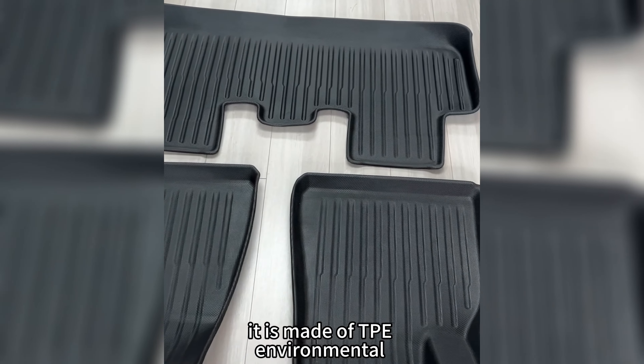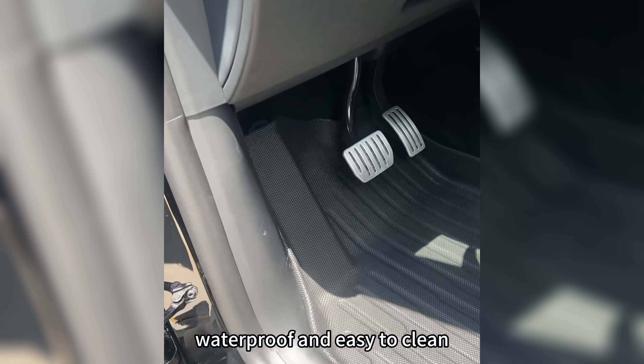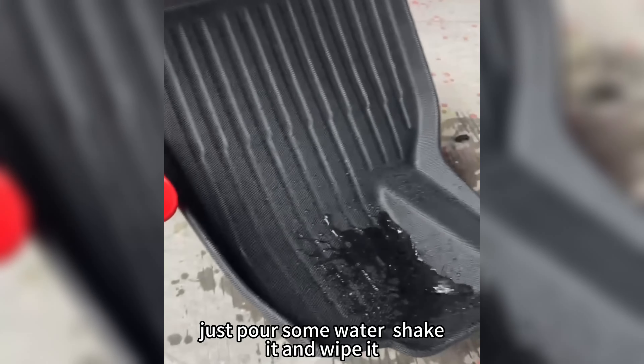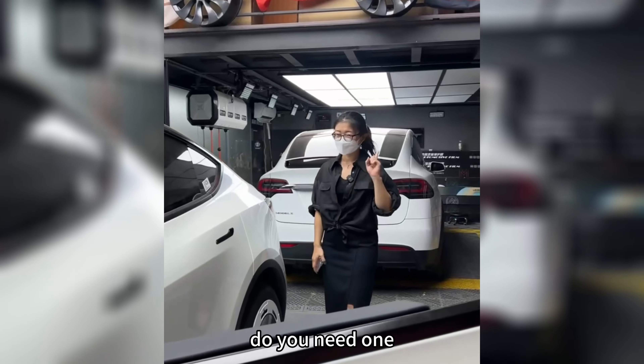It is made of TPE environmental-friendly material, which is not only comfortable in texture, but also anti-slip, waterproof, and easy to clean. Just pour some water, shake it and wipe it — then the work is done. Awesome materials, special design, easy to clean. Do you need one?